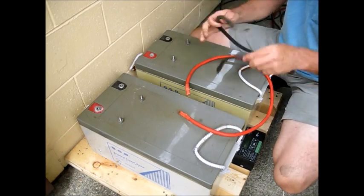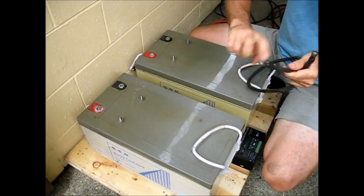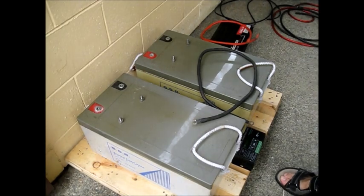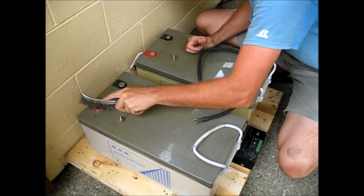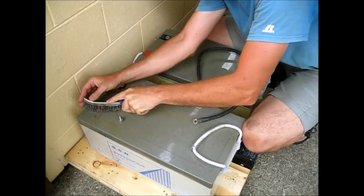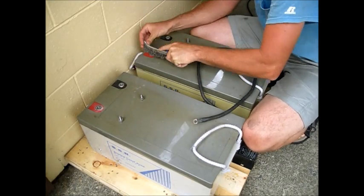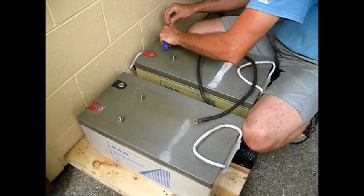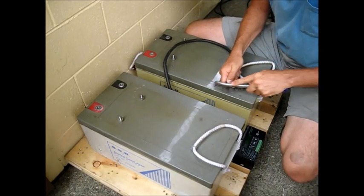Now we have to be very careful because we're working with exposed wires and we do not want to short anything together. It wouldn't hurt to hit this with a wire brush, so we'll clean up these contacts a little bit. These were outdoors before; we just want to clean them so they have good contact. They're corroded pretty badly.